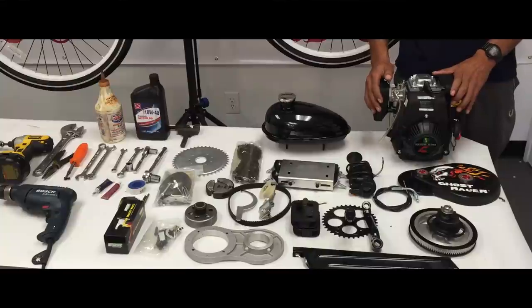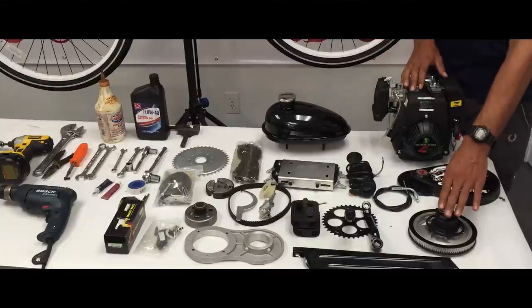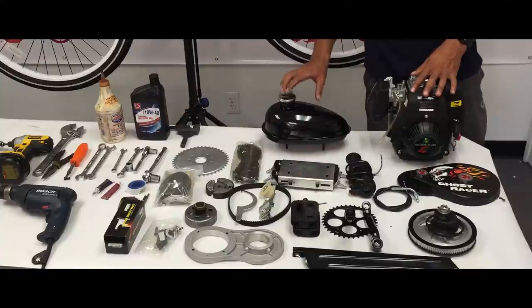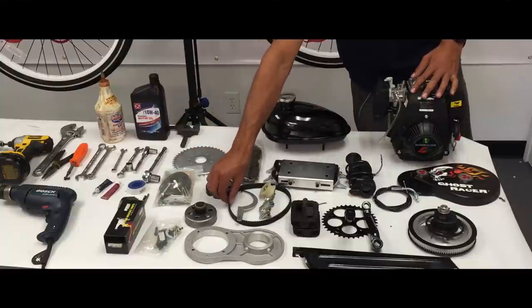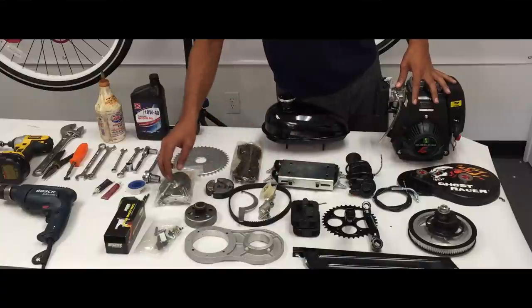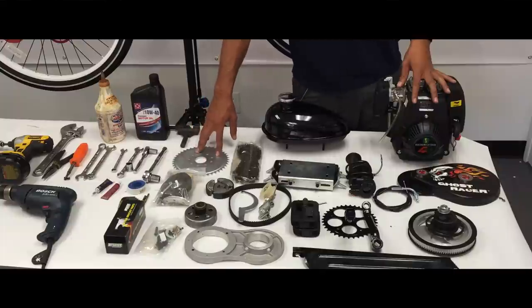This is the 49cc four-stroke engine. This is the jack shaft cover. This is a few of the belt parts. Throttle assembly, wide pedal crank, chain cover. This is the engine mount, 2.5 liter heavy-duty gas tank, 415 chain. This is the automatic clutch. This is your belt for the jack shaft. This is your chain tensioner. This is a tool to adjust the tension on the belt. These are some hardware for the engine and jack shaft. This is the sprocket hardware, and this is your 44 tooth sprocket.